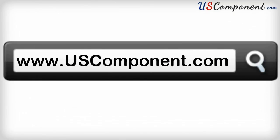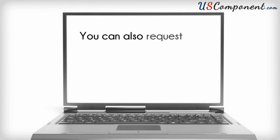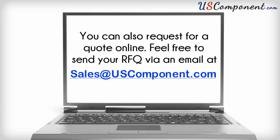Please take a look at our website at www.uscomponent.com for further details. You can also request a quote online. Feel free to send your RFQ via email to sales@uscomponent.com.